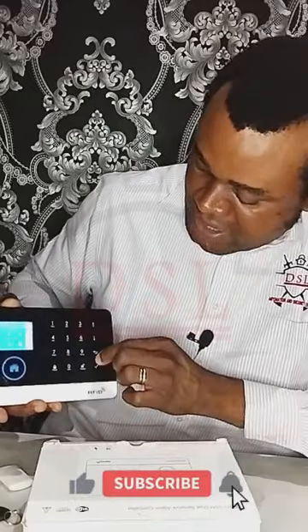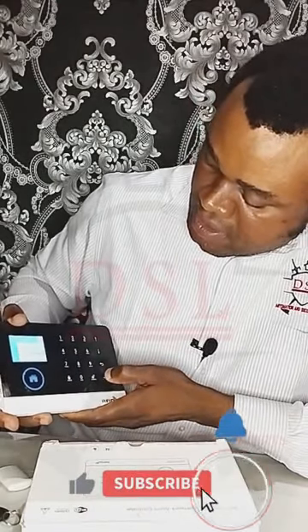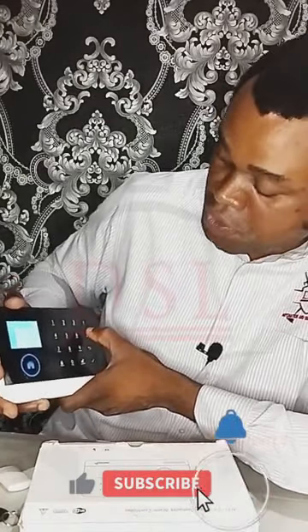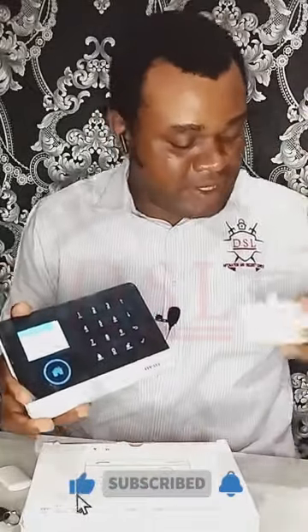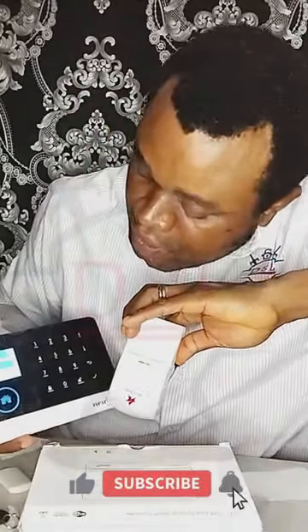Now let me add the detector. I go to 'Detector', press enter, then go to 'Add' and press enter again. It asks for a name and location — I'll set it to the living room, set 'Stay Active' to yes, leave the number as one, then press enter. It's counting down asking me to add the device. I just press the button on the sensor, and it has been added to the system.